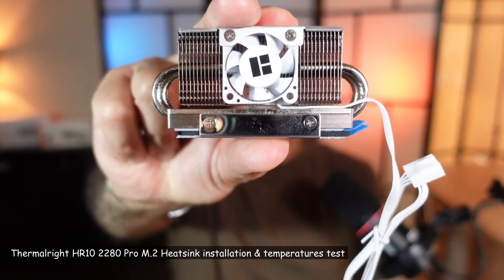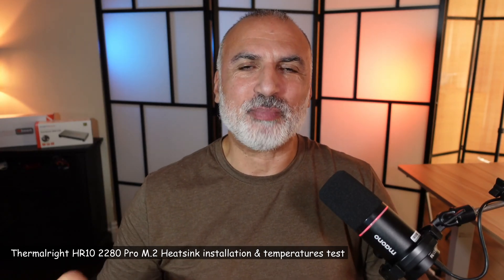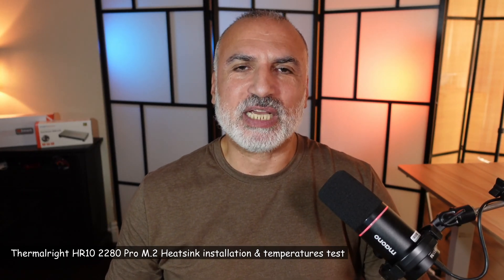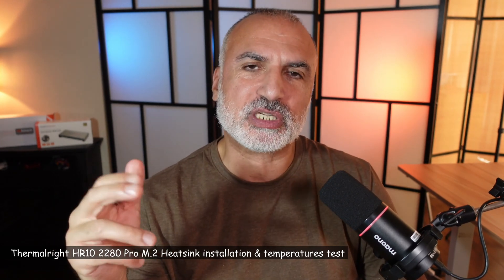This is the Thermalright HR10 2280 Pro M.2 heatsink. I'll be installing it on my M.2 drive because it is heating up — the controller is reaching temperatures above 90 degrees Celsius and the drive package is reaching 74 degrees Celsius. I want to bring these temperatures down.